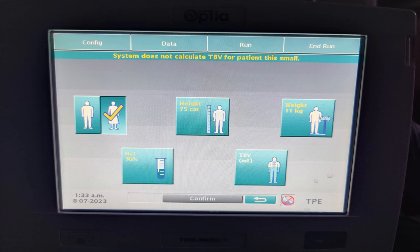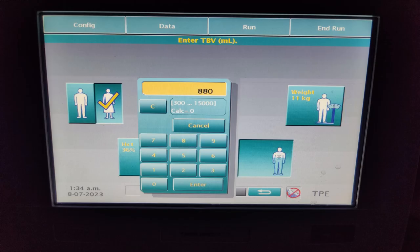So we will be manually calculating it. We considered 80 ml per kg — with 11 kg, that gives us 880 ml.